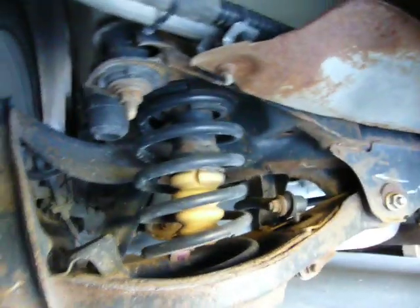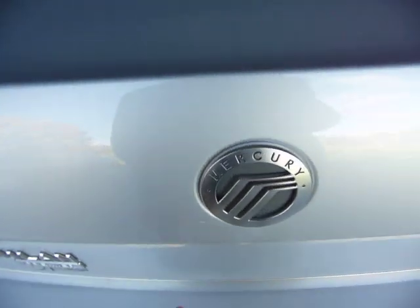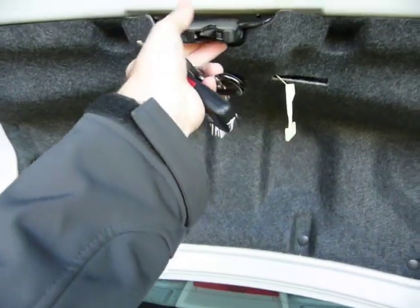Because you don't have the traditional coil-over shock tower, which you would normally be able to see right here, it makes the suspension itself smaller, and in turn reduces the amount of intrusion in the trunk, which you can see right here, because there's no towers in the way. The trunk's actually pretty wide in this Mercury Milan.